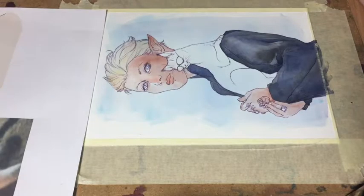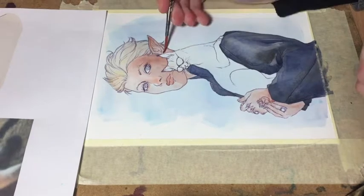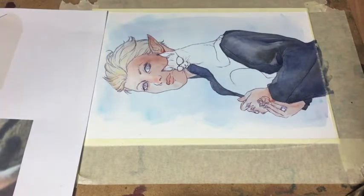I work mainly with drawing ink, which is basically liquid watercolor, just much cooler and also better waterproof than watercolor, which is one of the reasons why I think it's cooler.